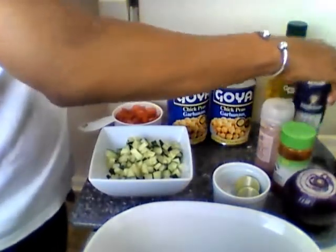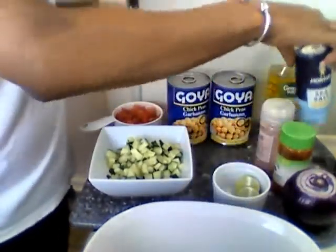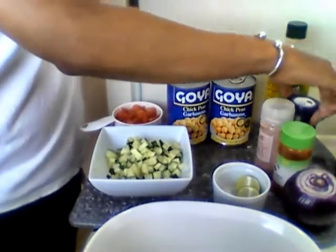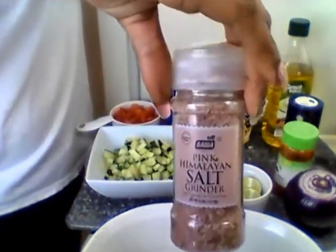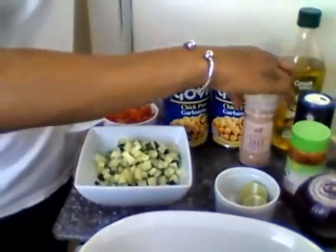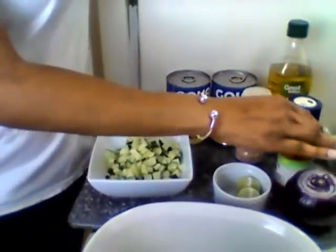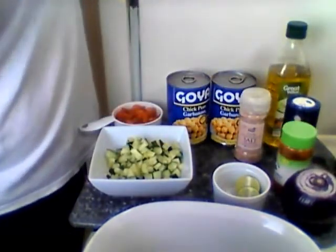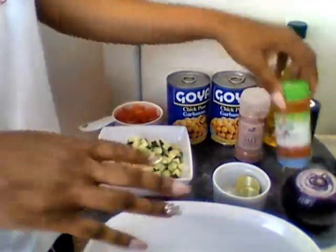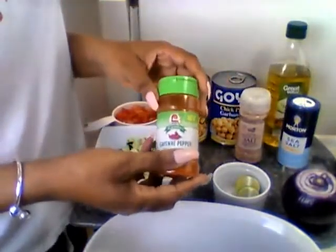Sea salt — I have to really lay off of that. This is the pink Himalayan sea salt, this is the one I'm gonna use today. My body's very sensitive to salt because I don't eat it much. And cayenne pepper.